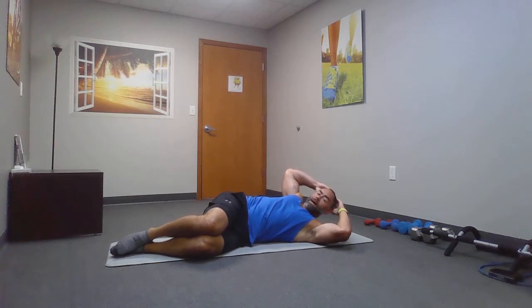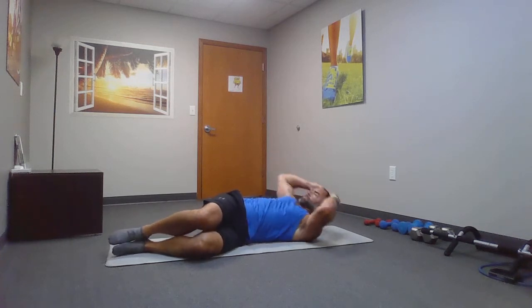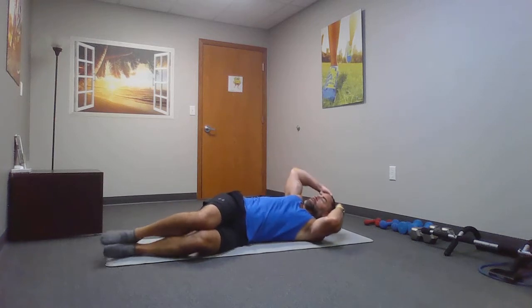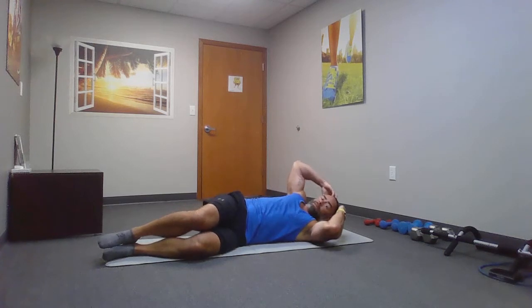Knees to the left side. Crunch it up. Knees together. We're going to be doing the right side and then the left side. Now, I'm not getting very far off the ground, but that's all you need to do.